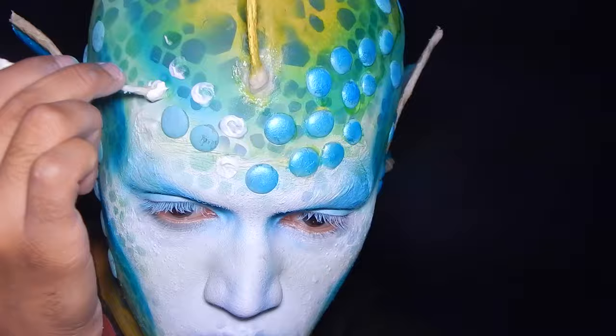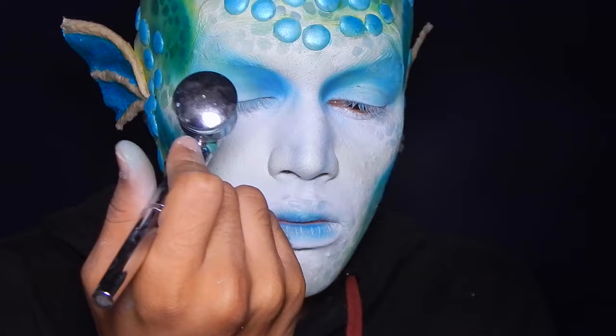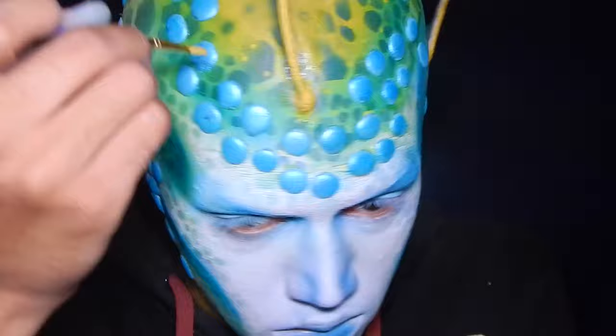I painted the scales using a metallic blue color, then used yellow body paint to paint the latex once it was dry. I used whatever was left in the airbrush to further darken the eyes and contours of my nose and lips. Then I used yellow body paint to paint the spikes on my ears, which I hadn't done before making the ears. Finally, I added little yellow dots randomly throughout the makeup to add more interest and detail.